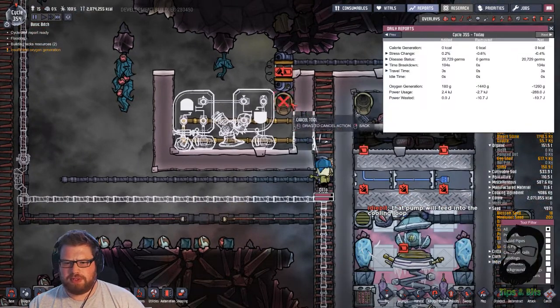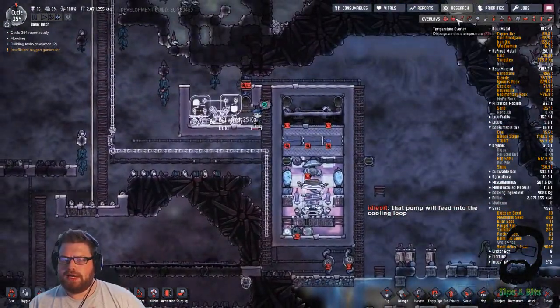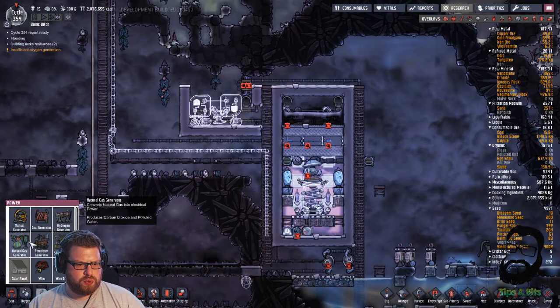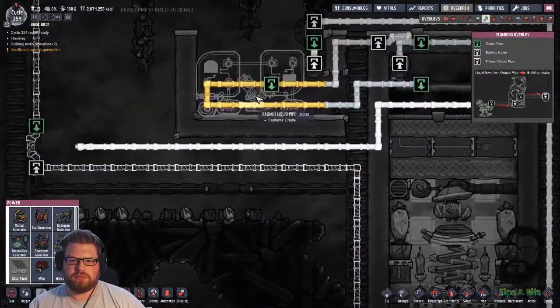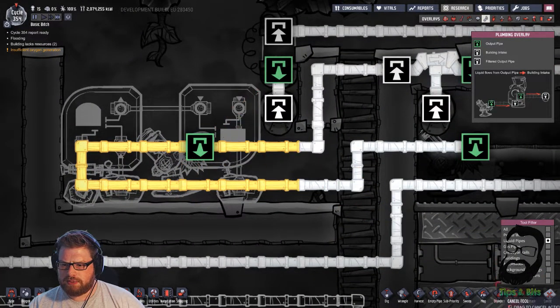I don't need to rush to build these walls now because I've nipped off this wire, so that's fine. Get this built. And again, this is going to need power. You are quite right. Quite, quite right. Well spotted.